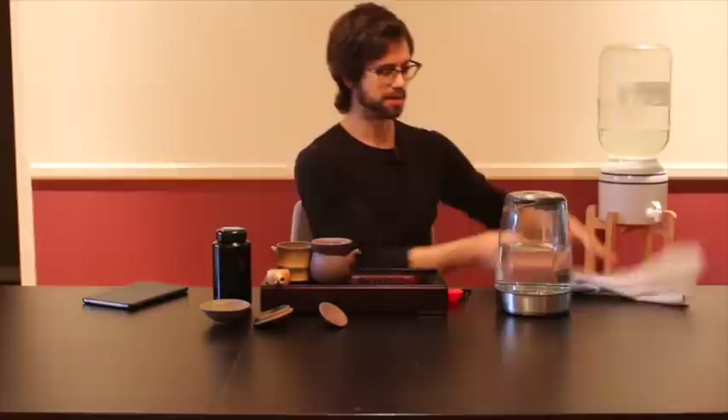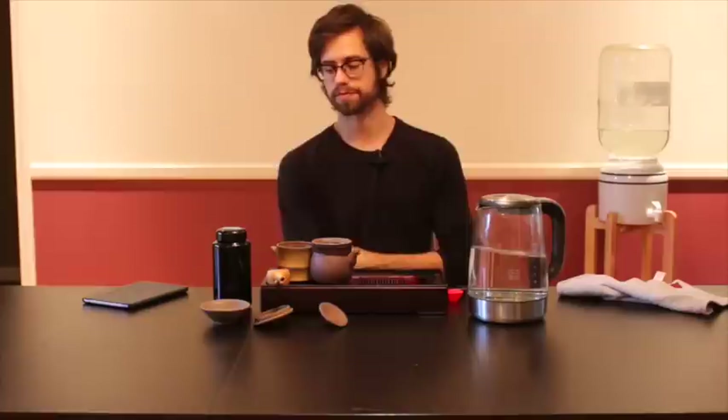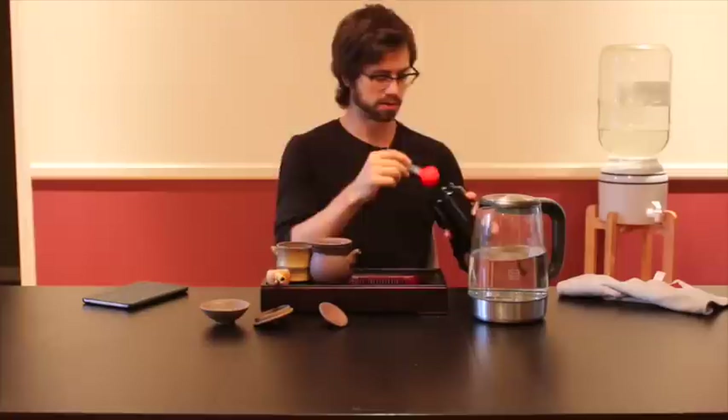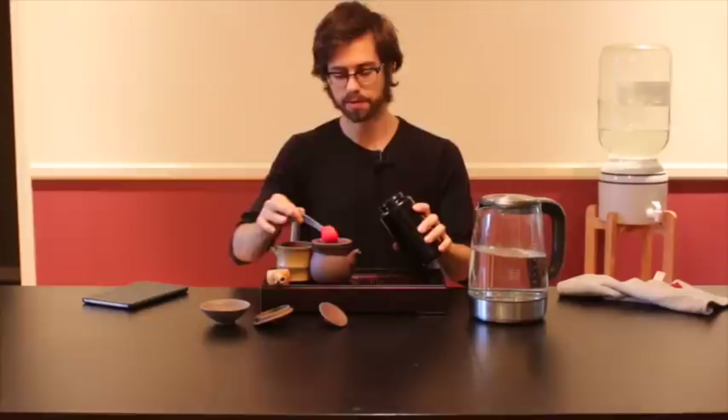I have in front of me my tea set, and underneath my tea towels is water that is about 195 degrees, which is usually the ideal temperature for high quality organic oolong tea. I'm going to take about — the way I'm brewing right now and the way I'm liking the flavor — almost two tablespoons or so, a little bit less of tea based on this pot.